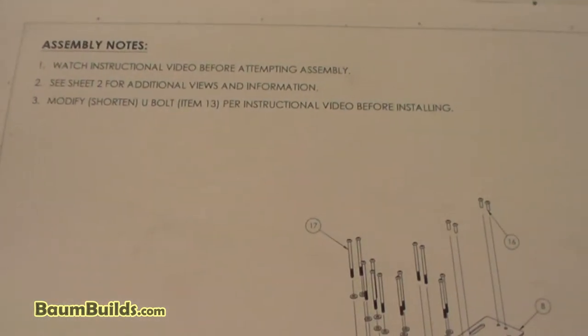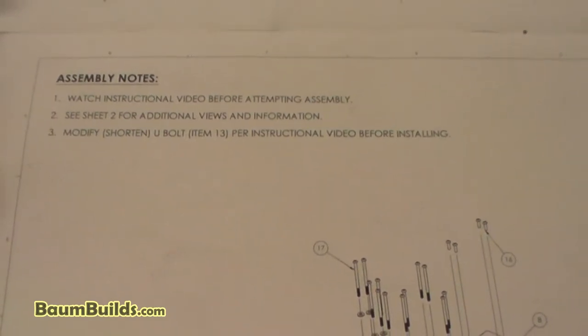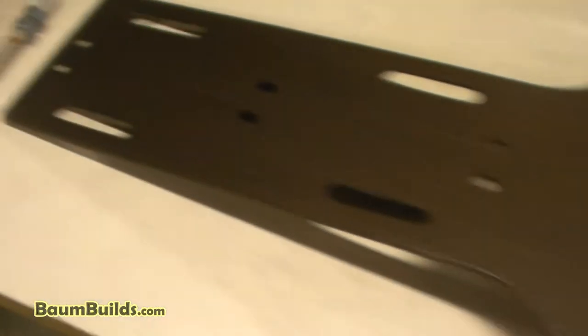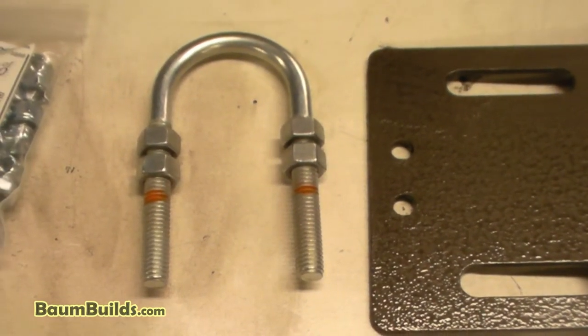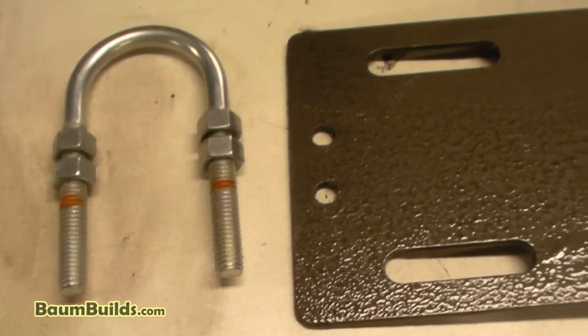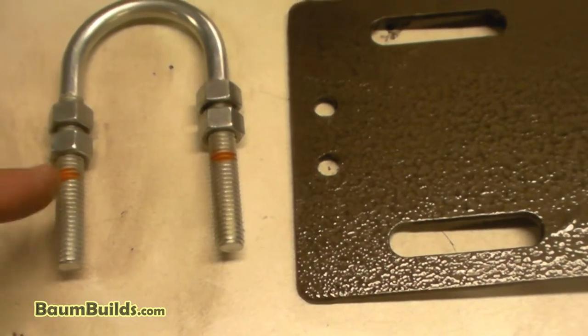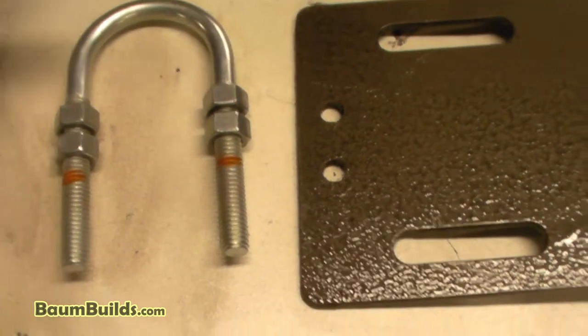Let's come back to the drawing for a second. I want to go over note 3, which says to modify or shorten the U-bolt — item 13 in the bill of materials — per the instructional video. So I want to show you why that's necessary. Here is item 13, the U-bolt, that you will get from the supplier as specified in the plans. You can see the length of these ends on the U-bolt — we're going to need to cut that off. I've already measured and marked one and a quarter inches back from each end that you'll need to cut. This U-bolt holds the footrest tube at the front of the vehicle, going down inside these two holes here and here, and that's going to hold your footrest tube in place.